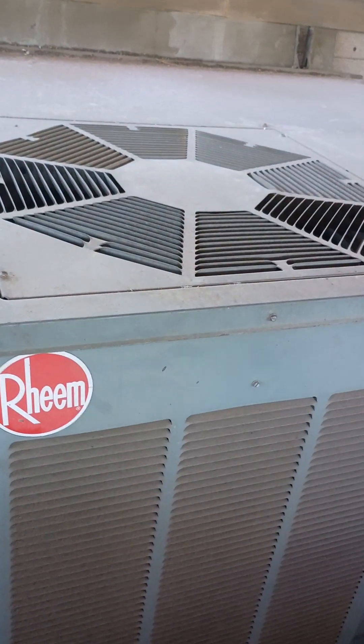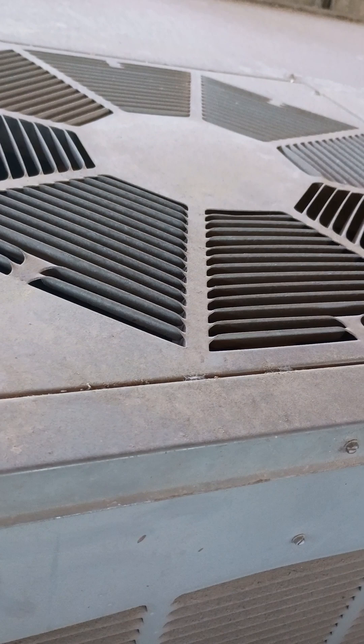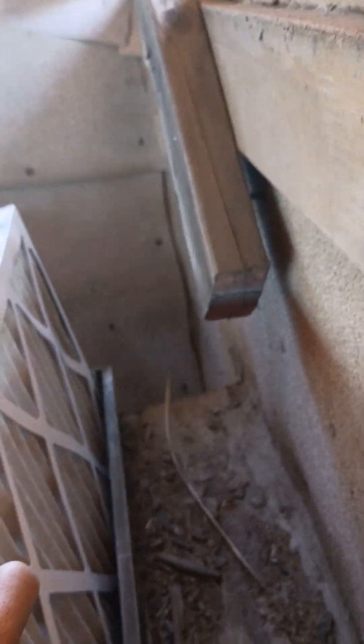This unit's filter is actually down in one of the offices, so this one doesn't have one up here specifically. But these two up here were changed a year ago. This is a once-a-year thing — they look like they've been serviced, so it's not terrible. They're still okay for now.